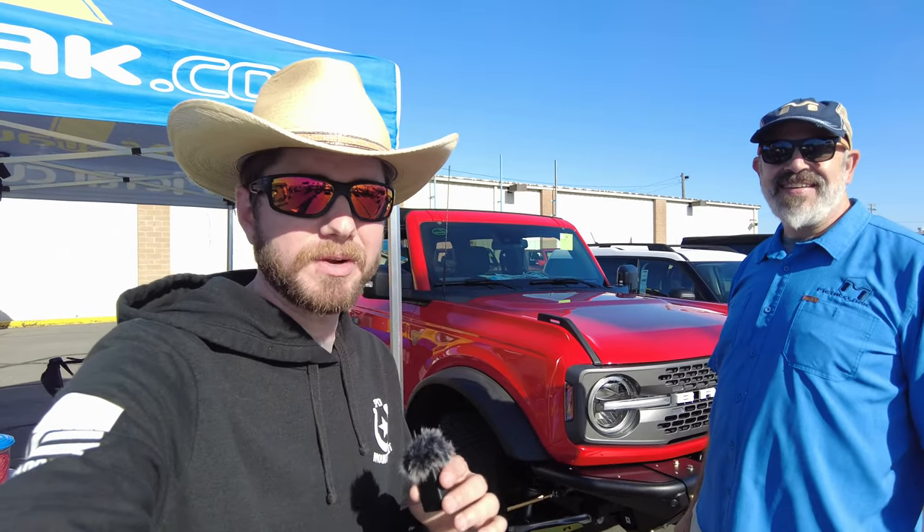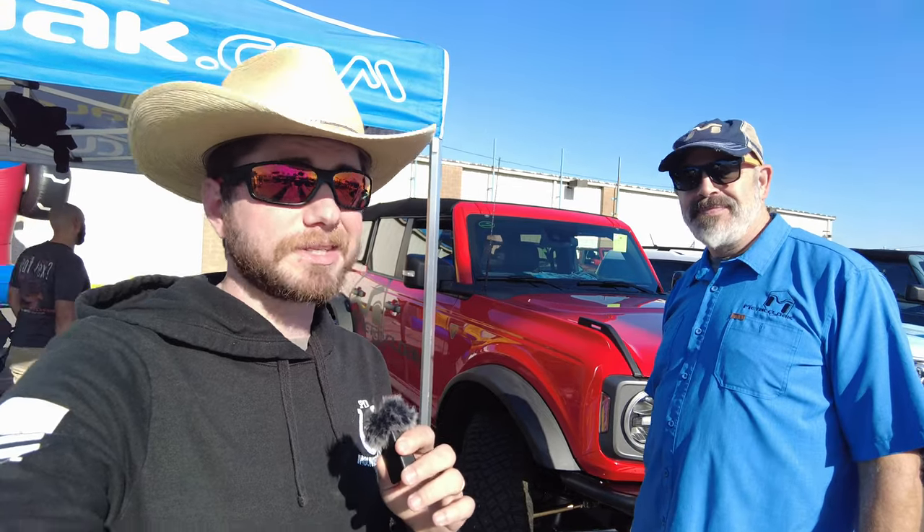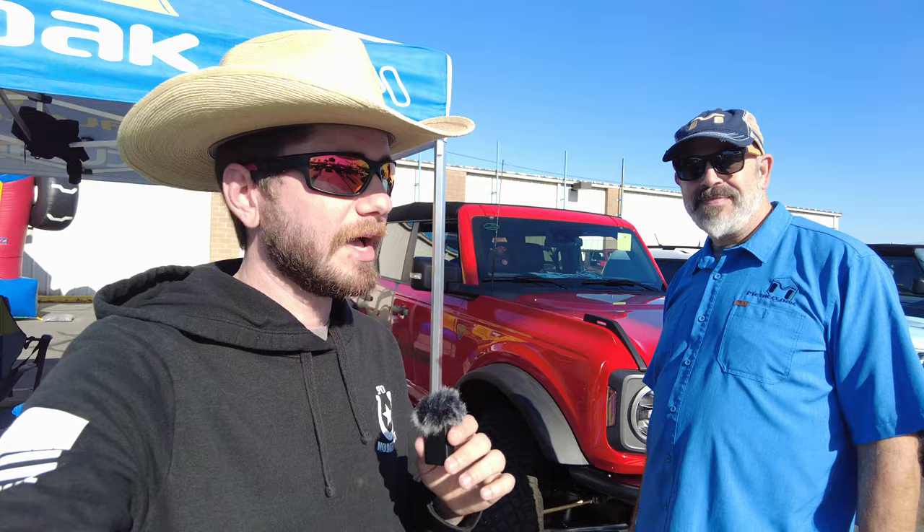Good morning guys, we are here with the first vendor today and it's going to be Metal Cloak. As you know from some of my other videos, I run Metal Cloak control arms and their bumper, and I'm really excited about the rest of their stuff they've got coming forward for the Bronco. We have Mattson here from Metal Cloak and he's going to explain how they got started with the Bronco and what they've got coming.